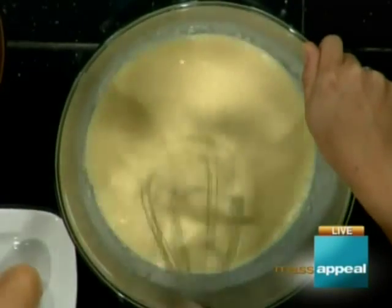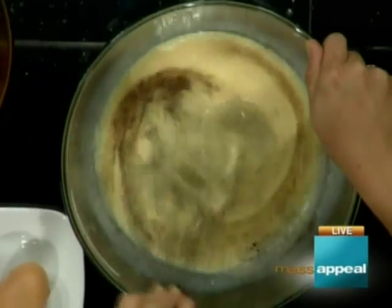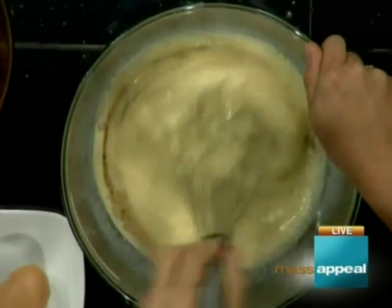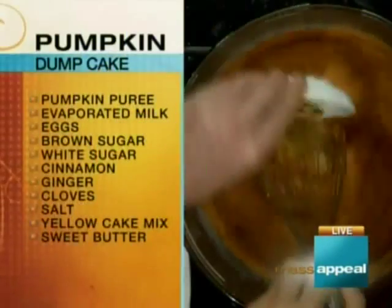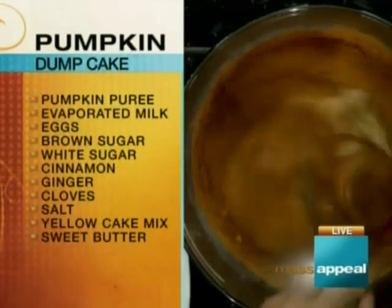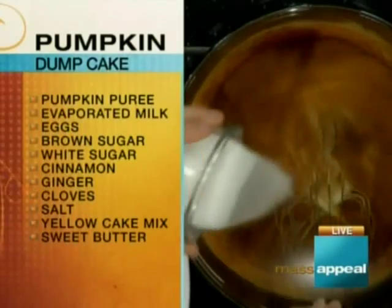Now I'm adding some dark spices — cinnamon, cloves, and lots of cinnamon. Then ginger — dried ginger. You could probably use fresh but I have beautiful dried ginger.